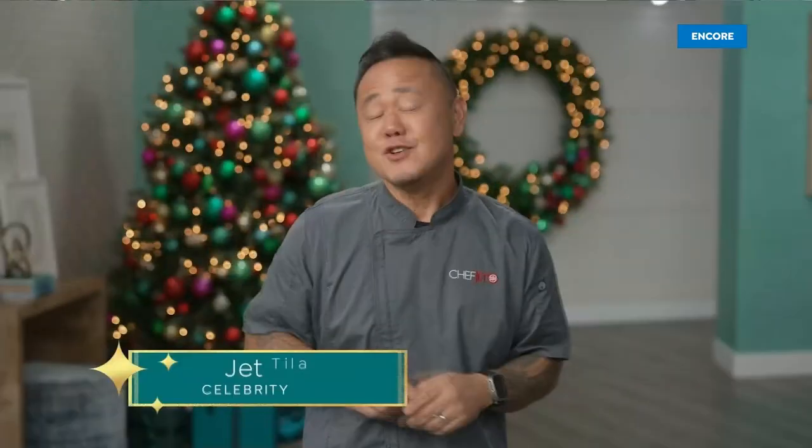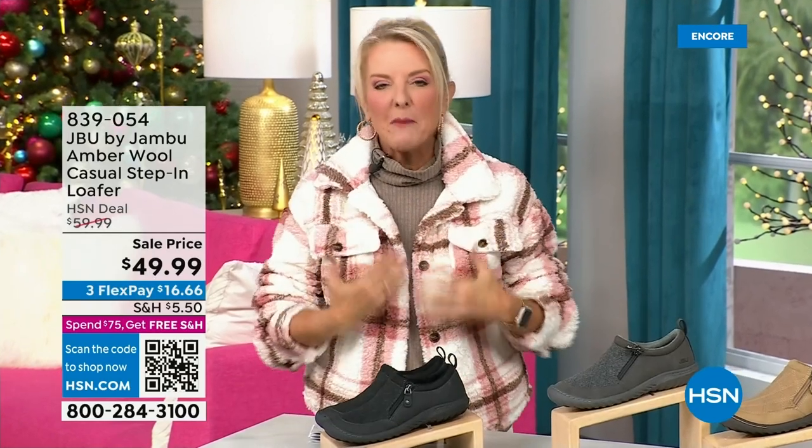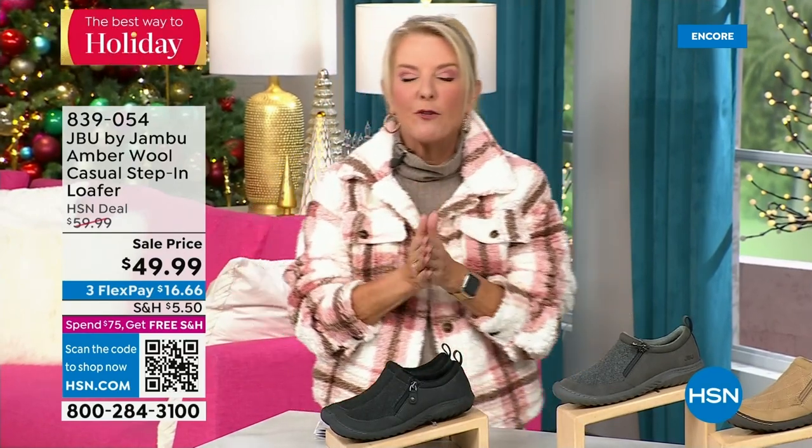You're watching HSN. I'm Suzanne Runyon — what a fun night. We have Jambu Footwear here, this is their last big event of the entire year. Their last today special is that incredible boot — we've now sold close to 5,000, just in the first hour. Here's my recommendation: if you want the black, that is the one I recommend you get before you go to bed because we have sold a gazillion of them tonight in this first airing. If you're thinking about going to sleep and you come back to find your size is gone, you don't want that to happen.